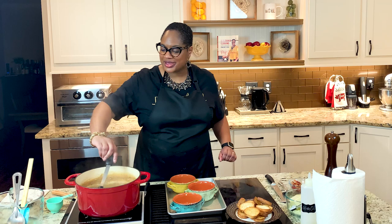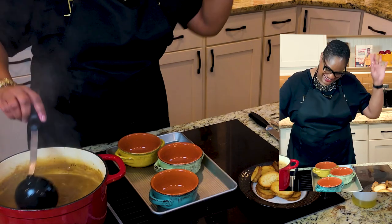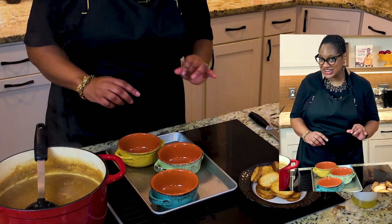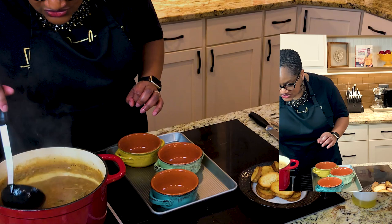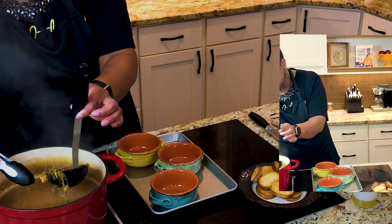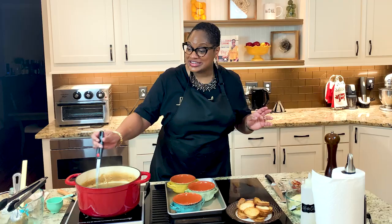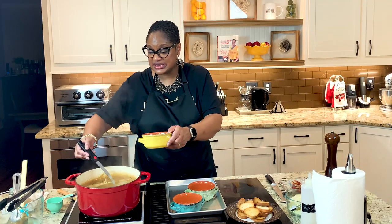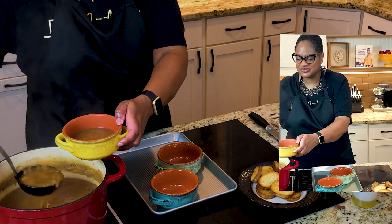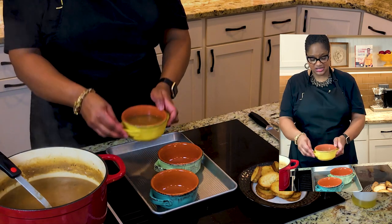Family, our soup has cooked beautifully. Look at that. Confession — I did add some flour and thicken it up a little bit. Here are our croutons that we're ready to put on there, and our freshly grated gruyere cheese. First thing we're going to do is find that thyme sprig and remove it, along with whatever cheese rind is left. Now we're going to serve the soup — leave yourself about a half-inch space at the top.